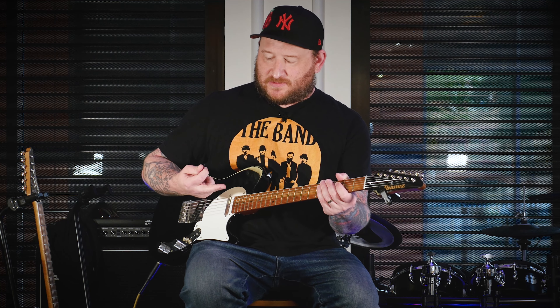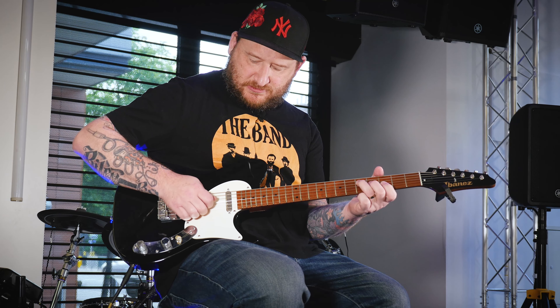Hybrid picking is a difficult thing to explain or teach to somebody one-to-one because it's a technique and everybody does physical techniques differently in ways that are comfortable to them. For me, I end up doing lots of down strokes with a pick and then what would technically be an up stroke with my middle finger. You might do it differently. The best thing to do is to take this approach to a lick that you're very comfortable with and figure out a new way to do it.